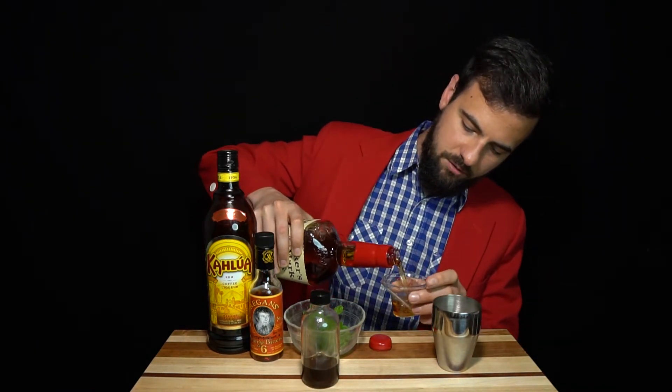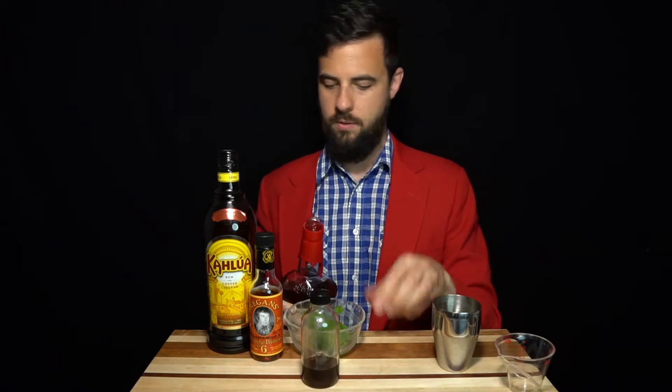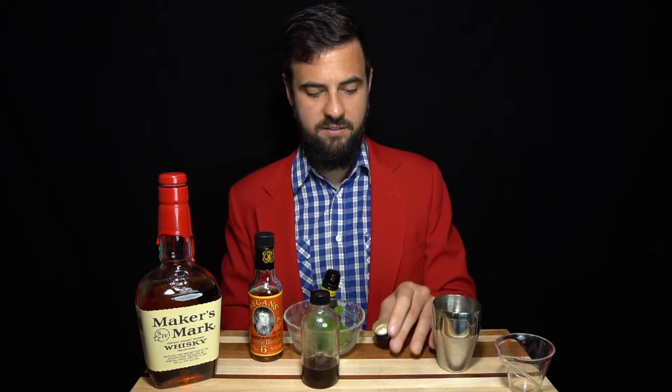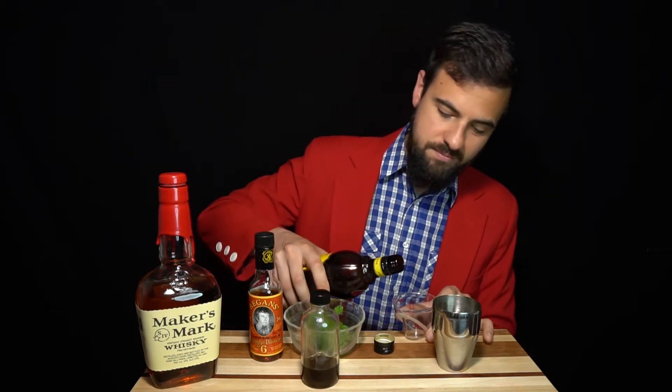We're going to start with the Revolver. We're going to put in two ounces of our bourbon into our mixing vessel that already has some ice cubes in it. As usual I'm using Maker's Mark because that is my go-to. I actually collect the wax from the bottles and melt it down into little chunks. It's a good go-to bourbon — it's sweet, it's got a lot of nuanced characteristics, but it's not overly complex, so it works well in cocktails.